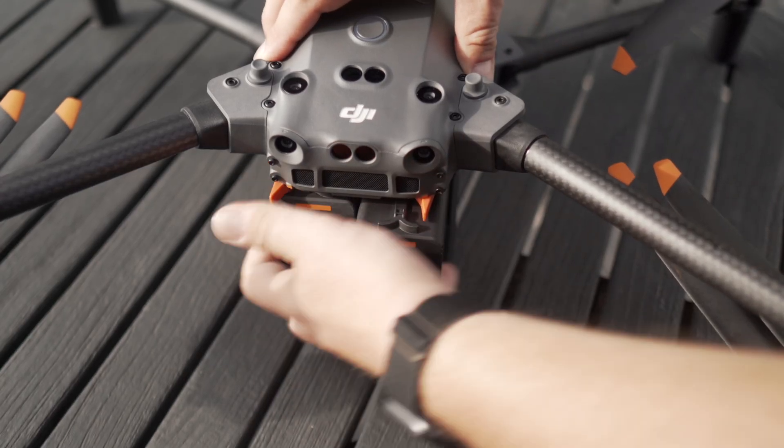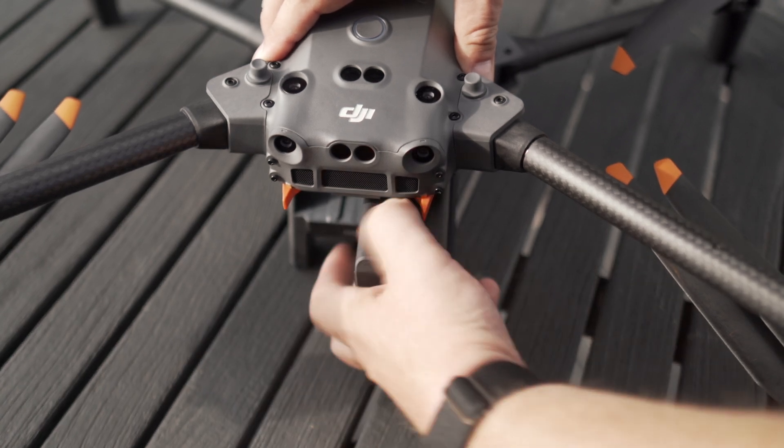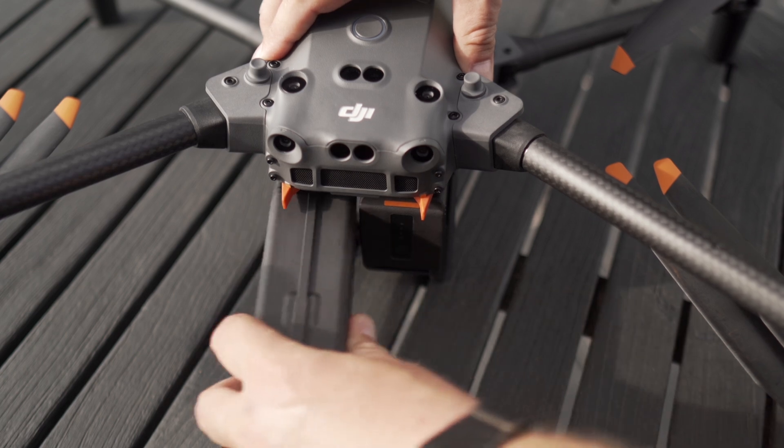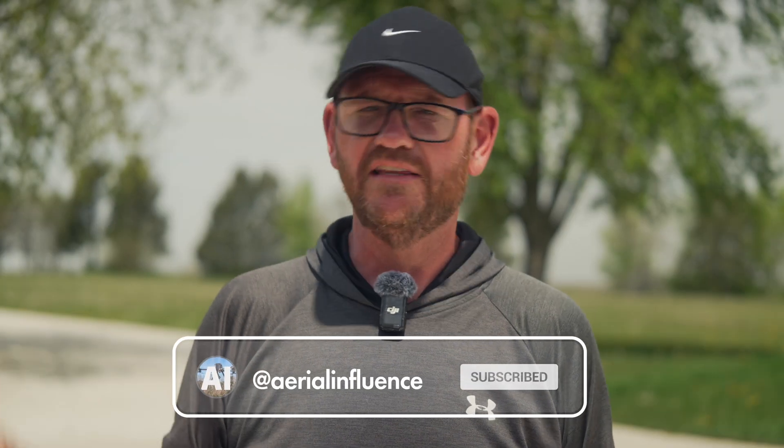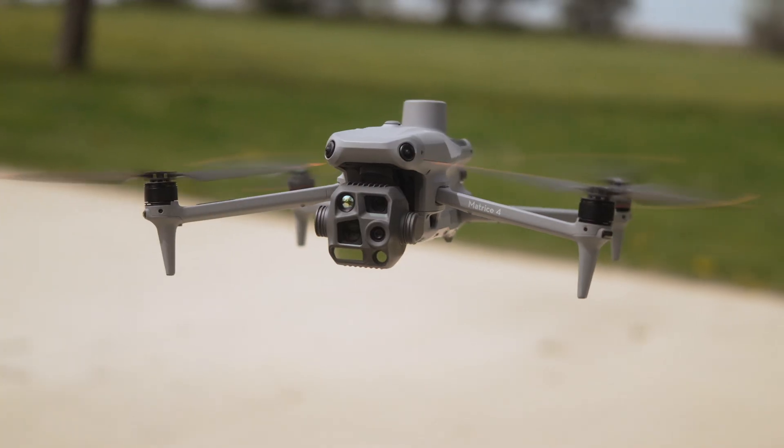Let's talk about the batteries responsible for that flight time. With the M30T, you need two TB30 batteries, whereas the Matrice 4T only uses one battery. Keep that in mind for replacements down the line. The big benefit of two batteries is the hot swap on the M30T — the drone lands, you swap one battery, then the other, and it's right back in the air without rebooting. With the M4T, you land, remove the battery, power off, insert a new battery, turn it back on, and wait for it to reboot — still not a ton of time, but the hot swap is a nice advantage.